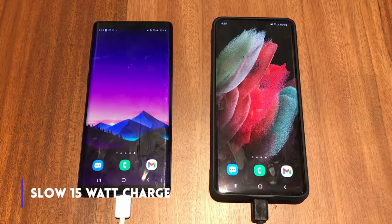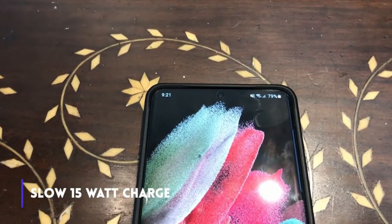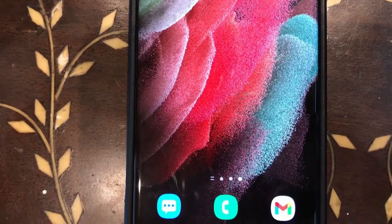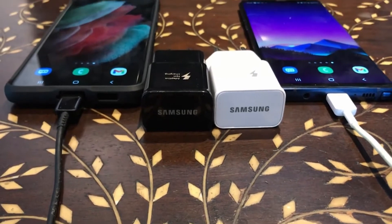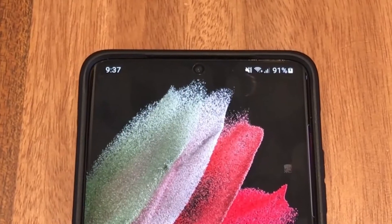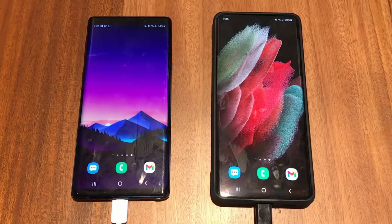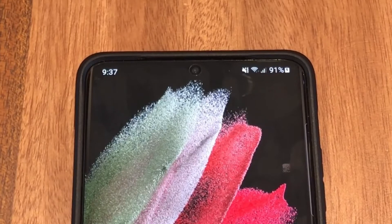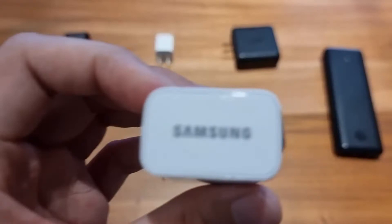Speaking about charging, because the S21 Ultra has a 5,000 mAh battery, it is a hungry beast — it has a big stomach to fill. But because it doesn't come with the intended 25-watt charger, I'm using my 15-watt Samsung chargers, one of which came with my phone and the other I picked up at the Samsung store two years back so I could charge in different places. With Wi-Fi on while charging, I got from 0% to 30% in 30 minutes. My Note 9 can get to 50% within the same period. Back to the S21 Ultra, I finally got to 50% after an entire hour. In short, you can expect going from 0% to 100% in two hours, which for most might be a lifetime.